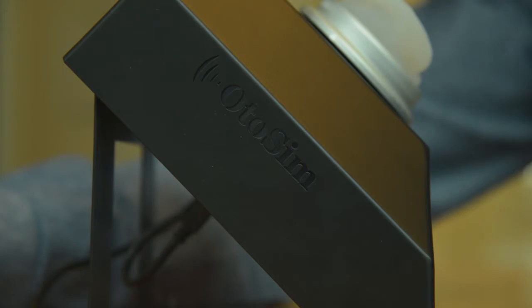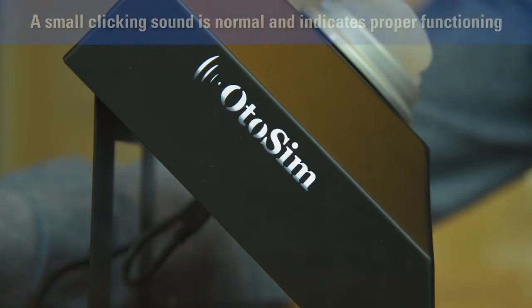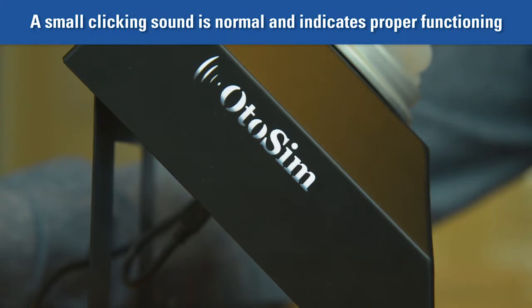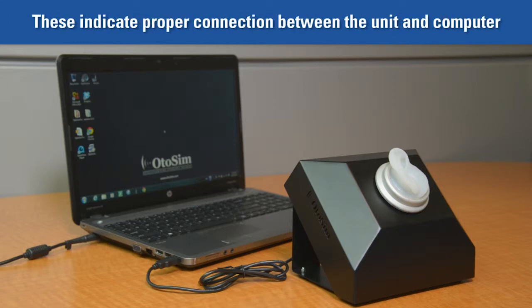Once the display unit is connected via the USB cable to the computer, the OdoSIM logos on either side of the display unit should become illuminated. You may notice a small clicking sound when you connect the unit to the computer. Also, you will notice a blink on the computer screen and perhaps a slight change in the screen resolution. These are normal and are good indicators that the computer has recognized the unit.